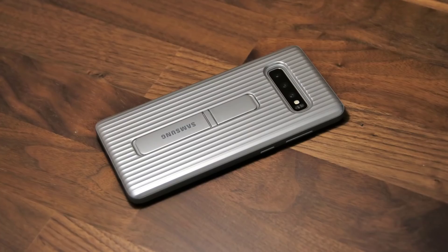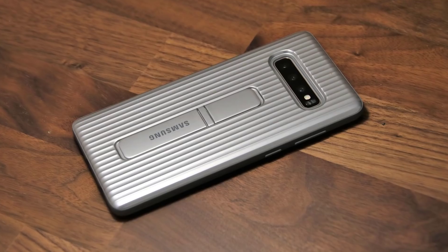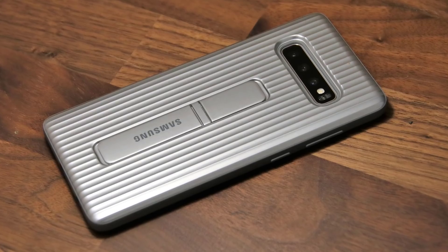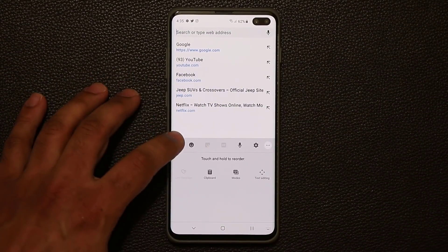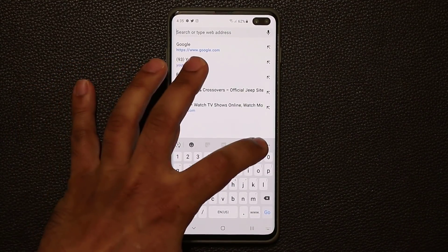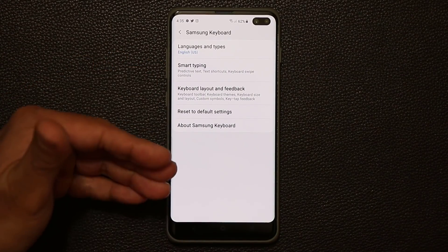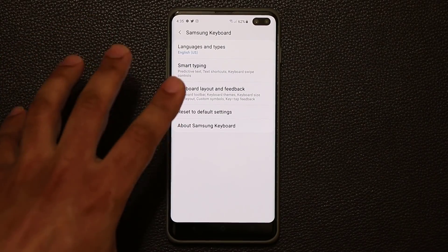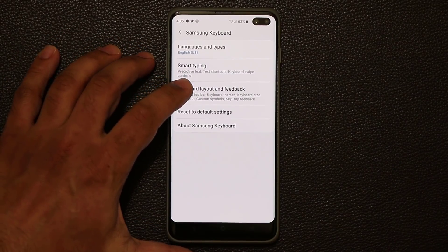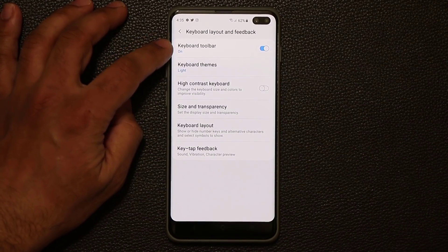Now I want to show you one more thing — if you're wondering what case I'm using for my Samsung Galaxy S10, see the link in the description box below. It's an official Samsung case and it's fantastic. Now let's move on. This also has to do with the keyboard. You press this button to toggle from suggested words to the actual menu, and we have the settings option right here. Tap on it, it takes you into the keyboard settings. Inside keyboards, I can tap on keyboard layout and feedback, and make sure that keyboard toolbar is enabled.